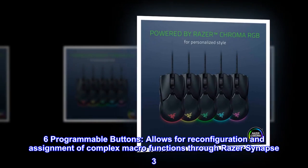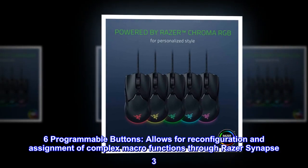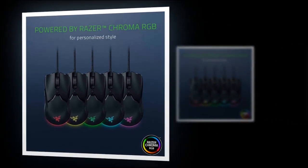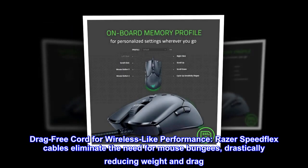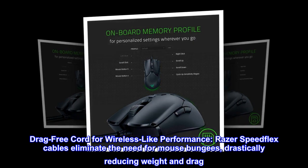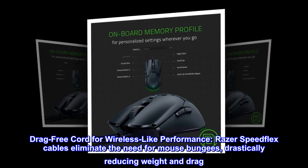Six programmable buttons allow for reconfiguration and assignment of complex macro functions through Razer Synapse 3. The drag-free cord delivers wireless-like performance — Razer SpeedFlex cables eliminate the need for mouse bungees, drastically reducing weight and drag.